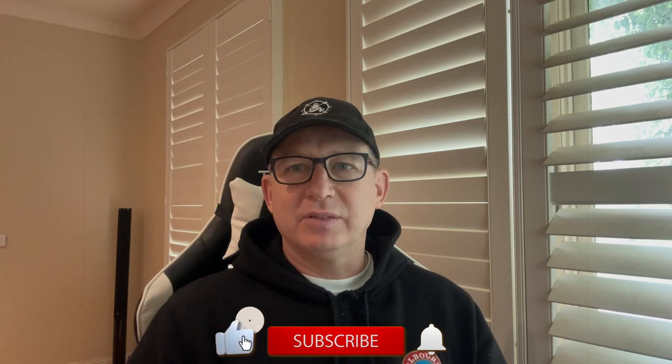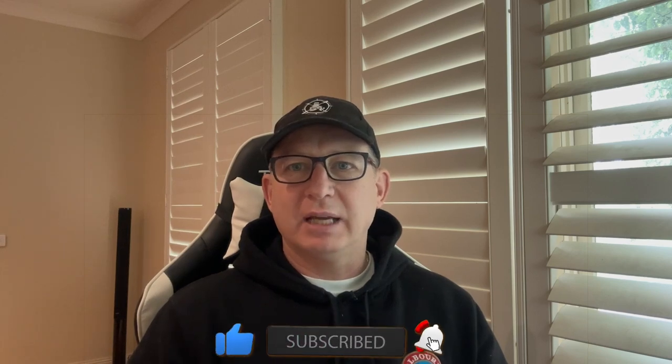Don't forget to like this video and subscribe if you want more of the same content. Thanks for watching to the end. See ya.